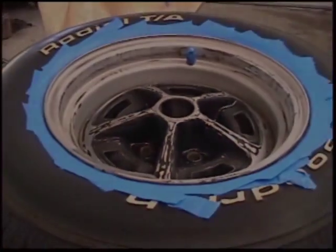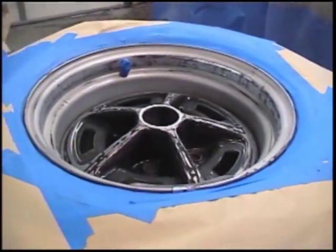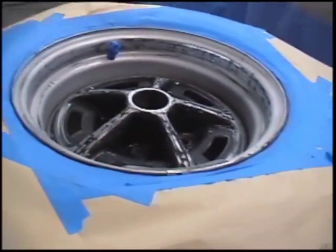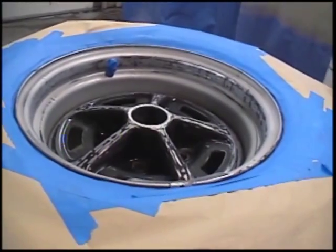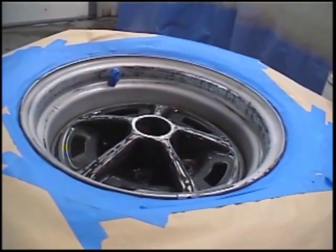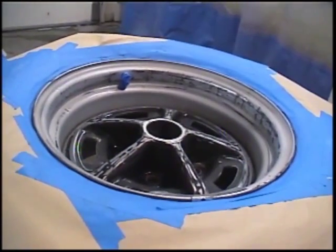We'll finish masking this off, and then I'll show you how to paint it. We're going to start painting the wheel with our silver, so it will be the base coat of the rim. You want to shake the can up really good — you want to hear the ball that's inside the can move around freely. It's ideal to shake the can for at least a minute or two, so that it's all mixed up good.